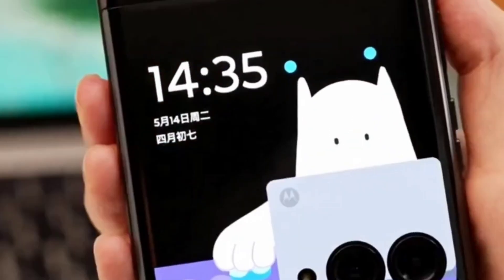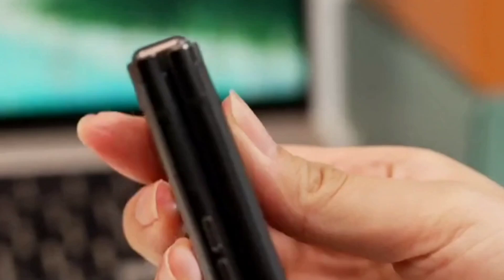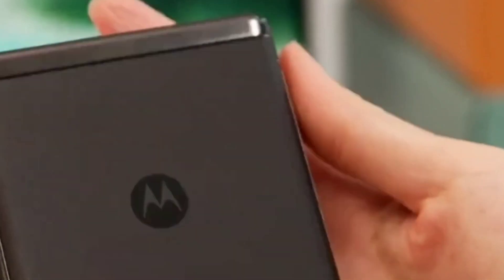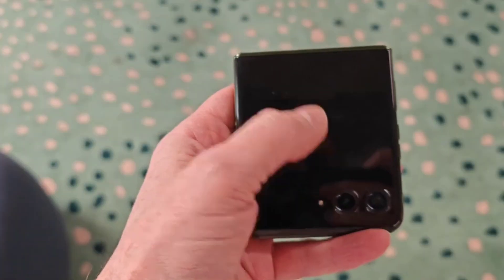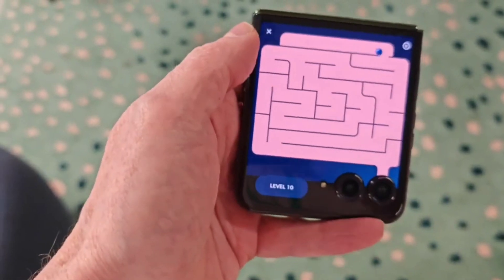The Motorola Razr 50 Ultra was launched on Thursday. It runs on Qualcomm's Snapdragon 8s Gen 3 chipset and has an IPX8 rating of water resistance. It packs a 4000 mAh battery with support for wired and wireless charging.